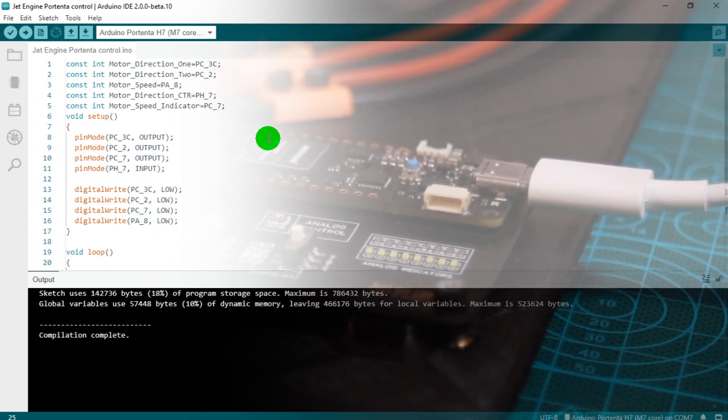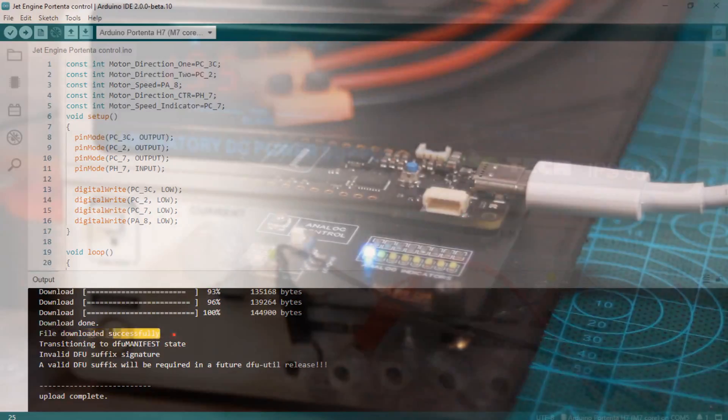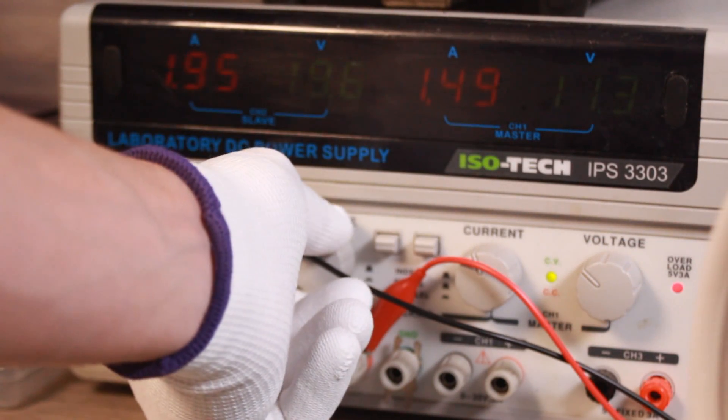I uploaded the code to my Portenta, then I set the external power supply to 24V. Now it's time for action.